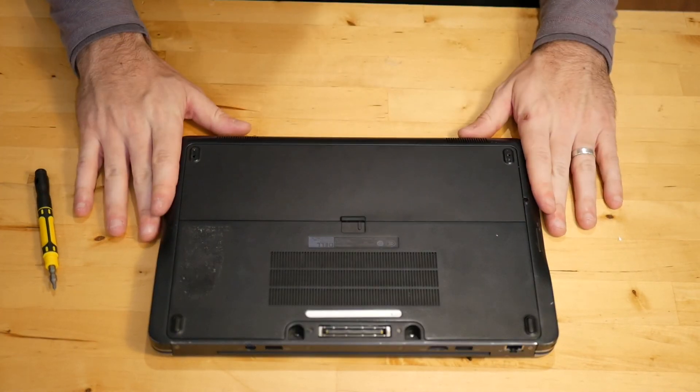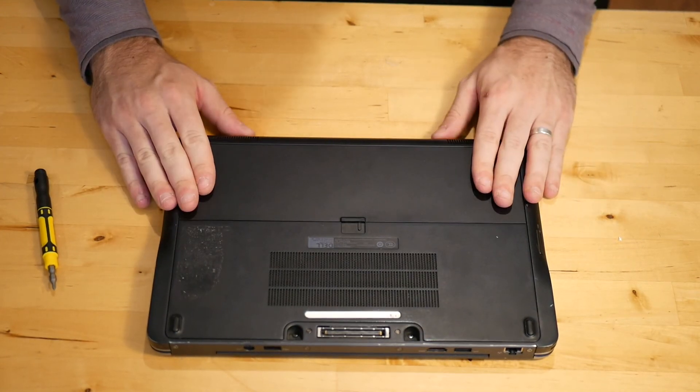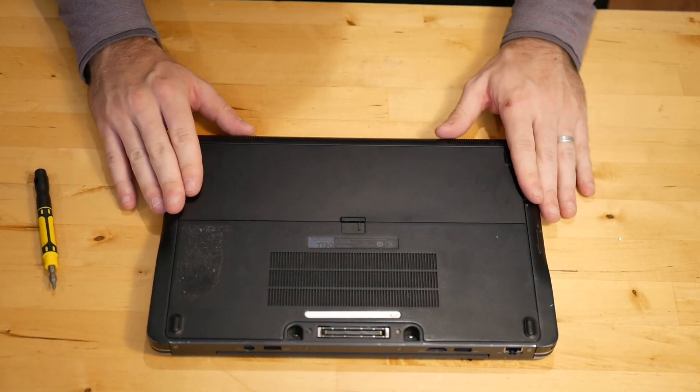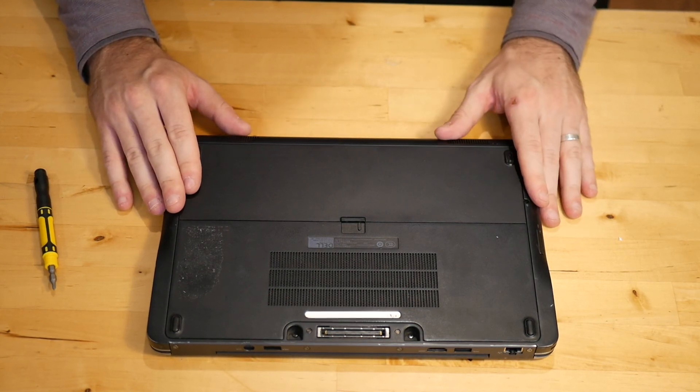Your E7240 now has been upgraded to 16 gigs of RAM. With 16 gigs of RAM, these laptops fly — so well worth the time, well worth the money. Hope you guys liked the video. If you do, please like and subscribe. Thanks for watching.